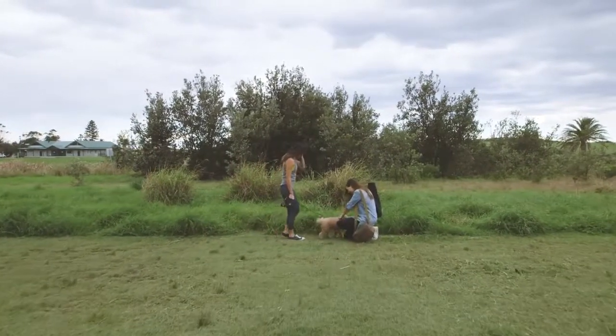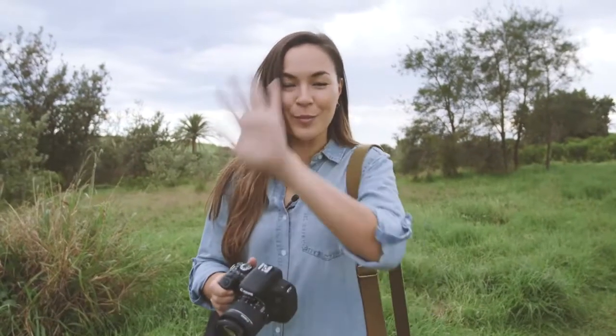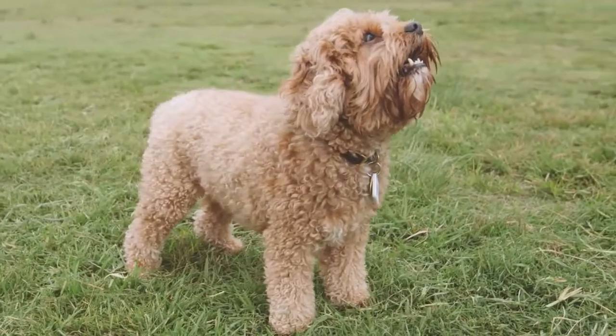Now this pup is way too cute not to photograph, so I'm going to use him as a mini model and attempt to take a portrait with a beautifully blurred out background. Let's see how I go.